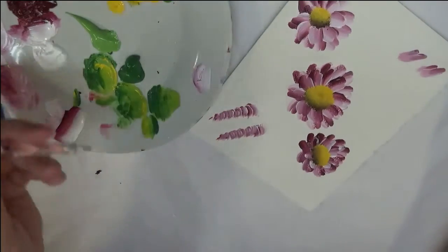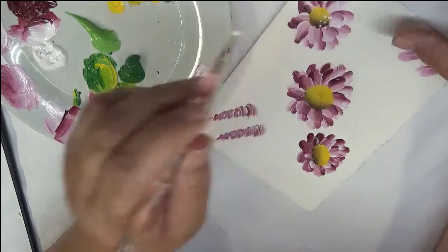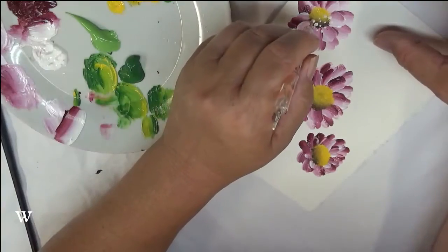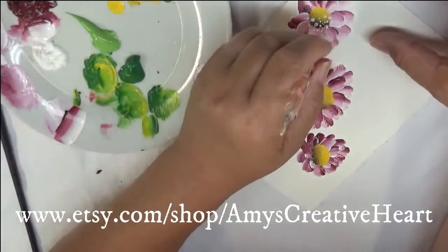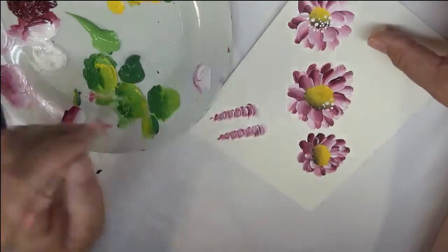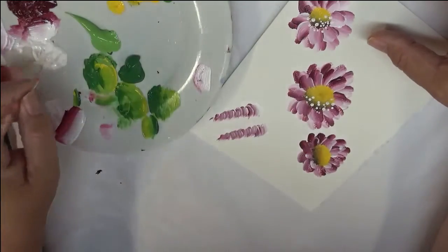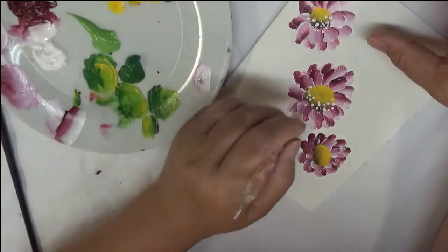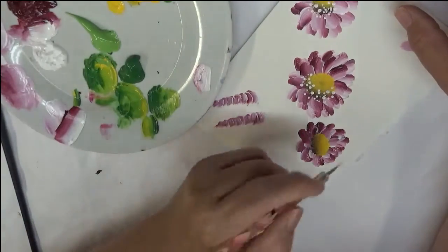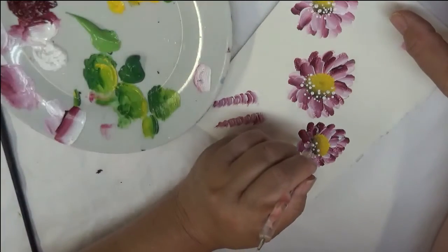Next thing I'm going to do to the center is put some dots in. I'm going to start with white dots — you can fill the entire center with these so you can see the underneath paint, or I'm going to do just the bottom portion with the dots. You can do just the white, or you can add yellow and brown — the white, the yellow, the brown — however you want it to look. And I am putting some of the dots onto the actual petals of the flower. I like it to look that way — just a variety of sizes of dots.